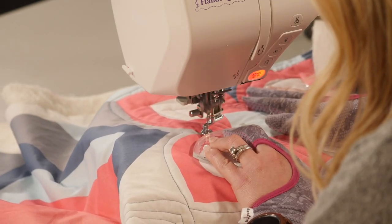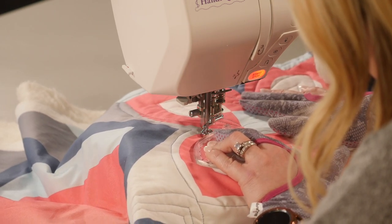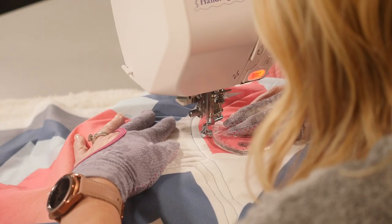Then I'll treat it much like I treat the echoing — I'm just going to quilt, adjust, quilt, adjust, and keep on. And remember, I'm looking at my ruler and paying very close attention to where it's going.